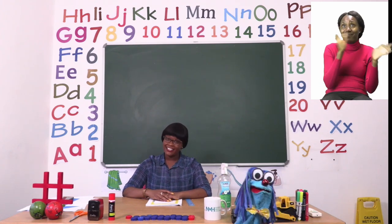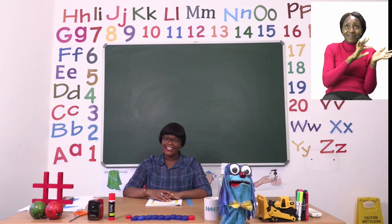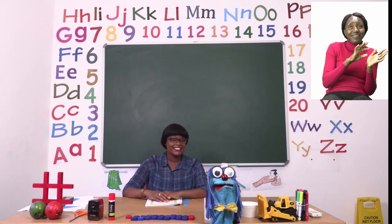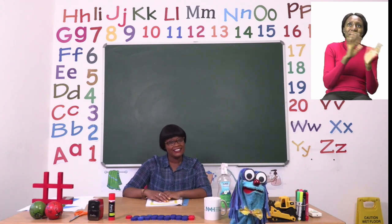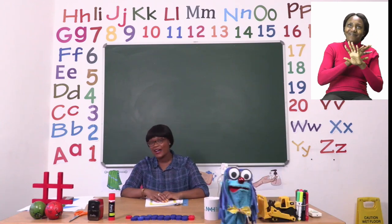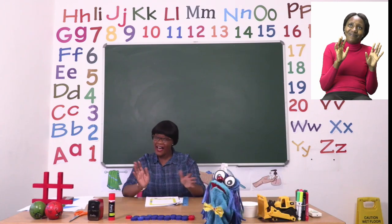Goodbye, goodbye, it's time to say goodbye. Goodbye, goodbye, it's time to say goodbye. Bye!